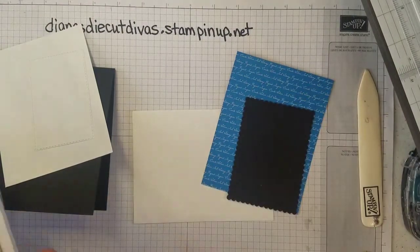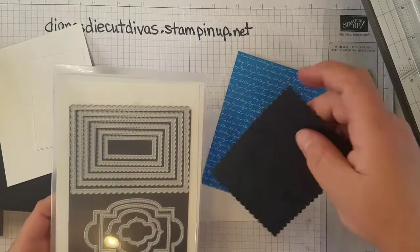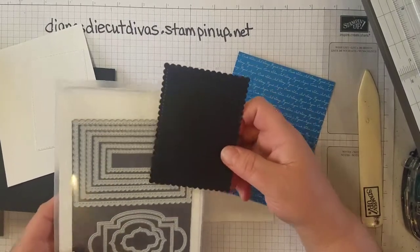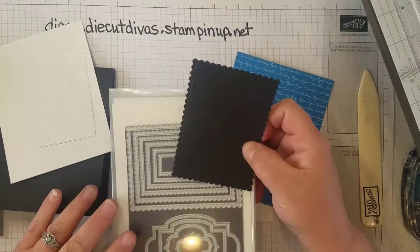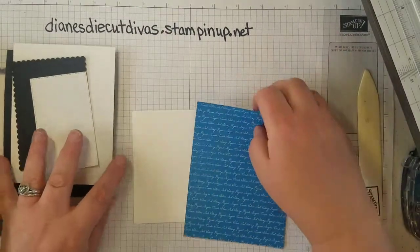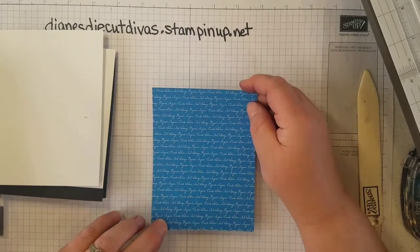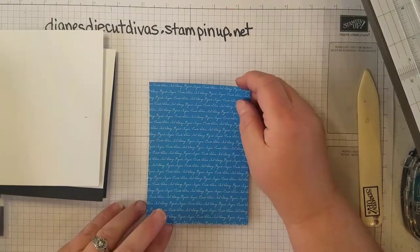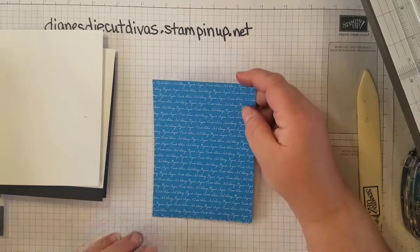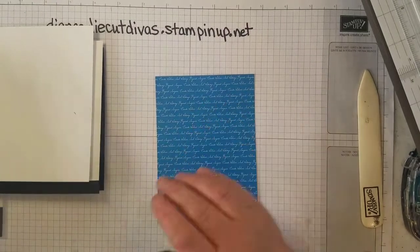We're also going to be using the Stitch So Sweetly Dies — the scalloped stitched one, the largest one — so that it can go behind a piece of designer series paper that we're going to cut. We're going to cut this designer series paper from the Brights Designer Series Paper stack; this piece is cut at four and an eighth by five and three-eighths, and we're going to cut a frame and use both the middle piece and the frame in this card.